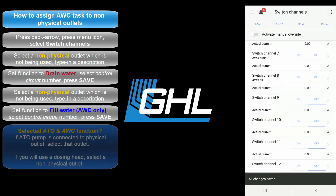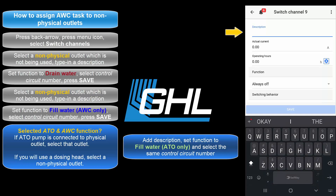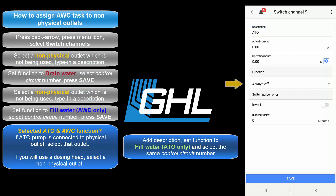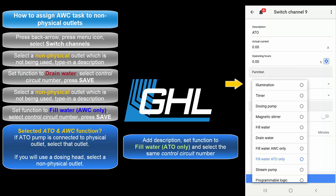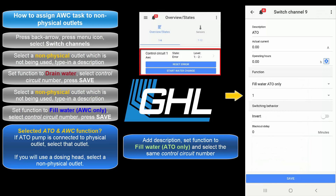For those who had selected the ATO and Water Change function: select the outlet that will have your ATO pump connected to it. If you have a normal ATO pump connected to your power bar outlet, select that outlet. If you have a dosing pump head that you'd like to use for ATO purposes, select a non-physical outlet. Type in a description and set the function to Fill Water ATO Only. Select the same control circuit number you used earlier, then press Save.